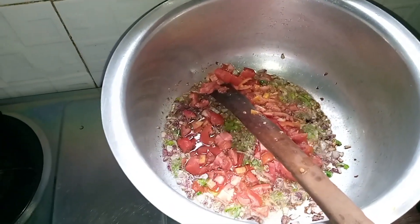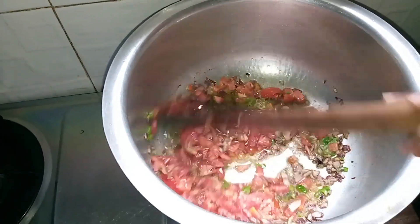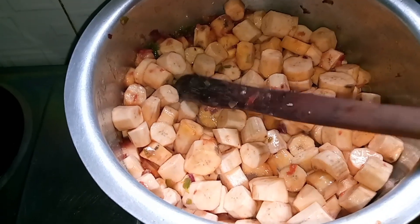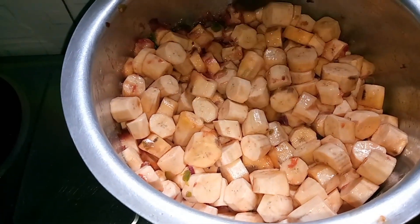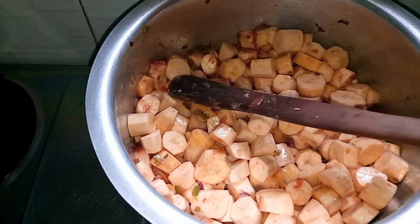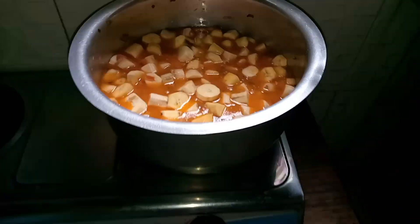I added the three tomatoes and stirred — you can see how the mixture looks. Then I added the bananas. After adding the bananas I was just mixing everything together, and then I added some water and waited for it to cook.